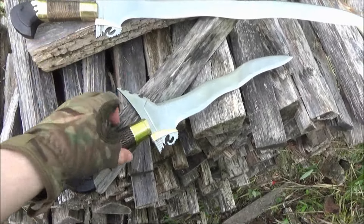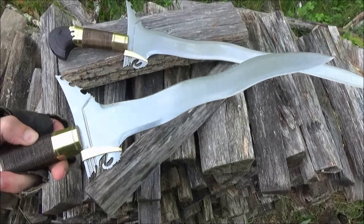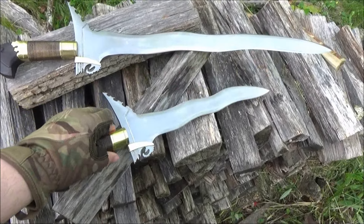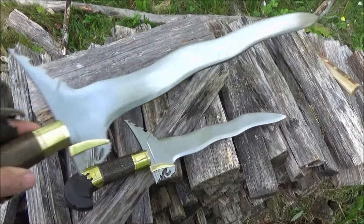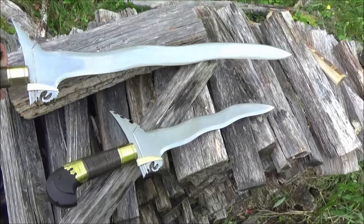Out here in the early morning as the sun rises for some fun with one of my favorite blades, the Cold Steel Kris Dagger. And there is the Kris sword for comparison. I already did a cutting to music video with this sword — you can check it out. These are pretty awesome.